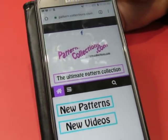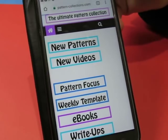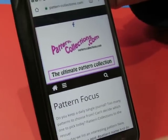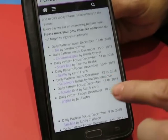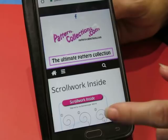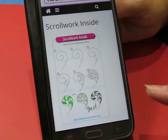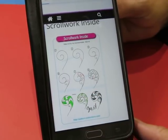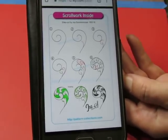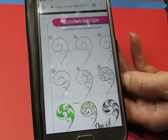Hi everyone — pattern-collections.com is where you're going to find today's pattern. Today is going to be December 26th. Merry Christmas to y'all, hope y'all had a great Christmas yesterday. I get a nice organic pattern — thank you Nicole and Ina for giving me an organic pattern for today, because after yesterday's grid I really didn't want to do another grid. Today's pattern is Scroll Work Inside by Ina Sona Moser.